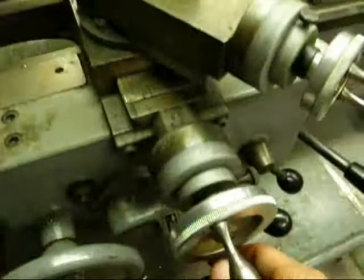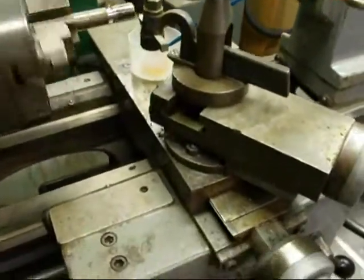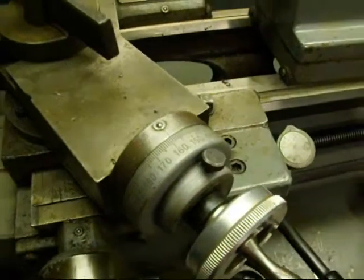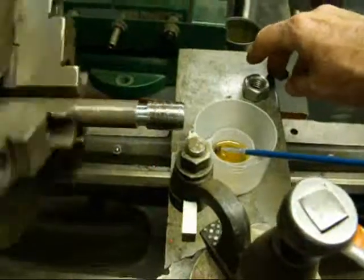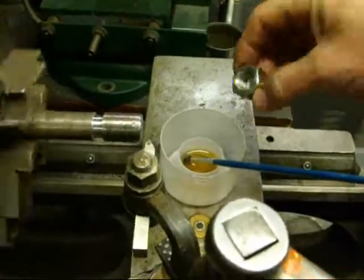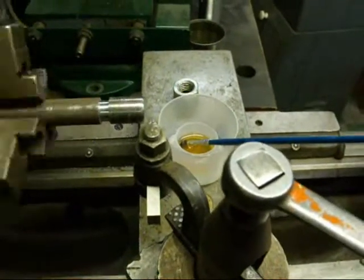The thread isn't showing up real well yet because we've only just scratched it so far. We back off, move the carriage back to the starting point, move the crossfeed back into zero, move the compound in three or four thousandths, and repeat. We'll do that many times — could be 20 passes. We know the thread is finished when it comes to a full V, and we check it with a common nut. I'm going to take about six or eight passes off-camera so a thread starts to form.